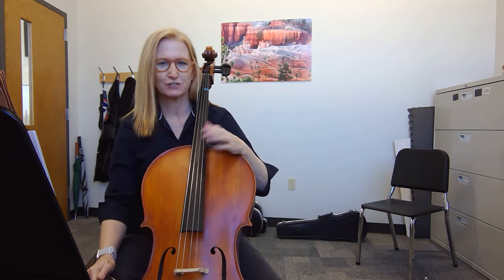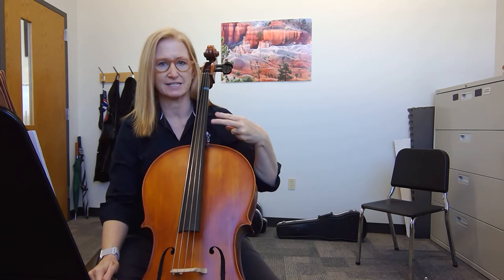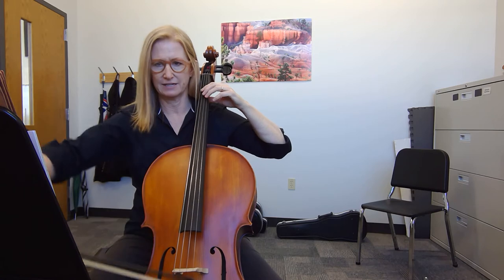All right, so F sharp only, no C sharp. So if we're on the A string, it's second finger. One, and two, and here we go.